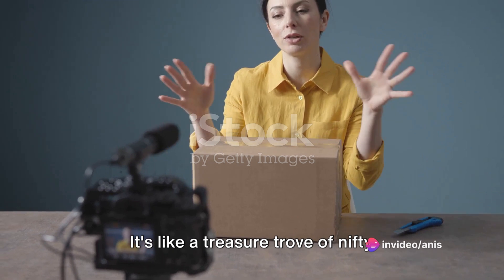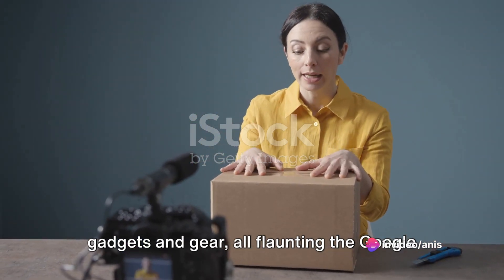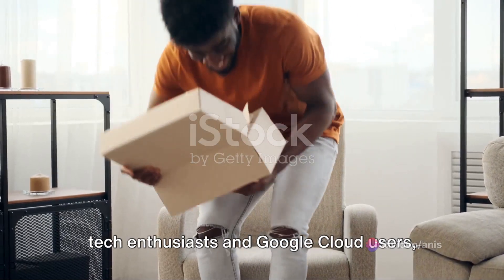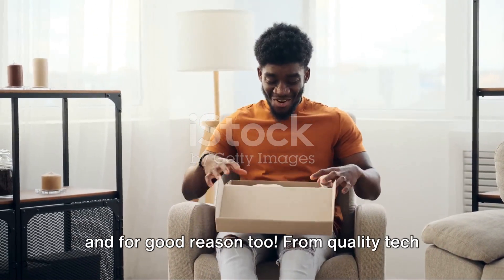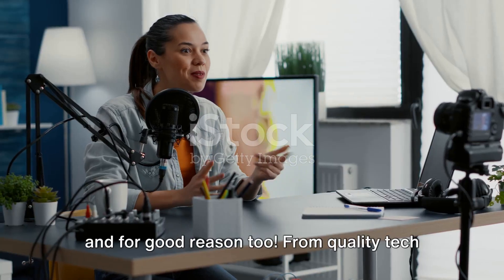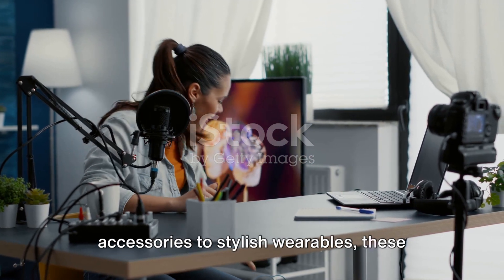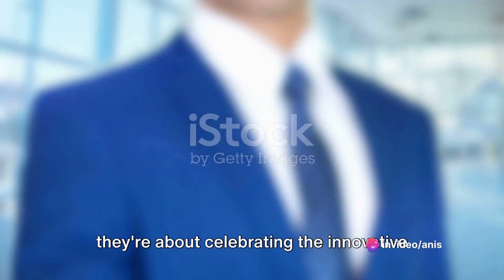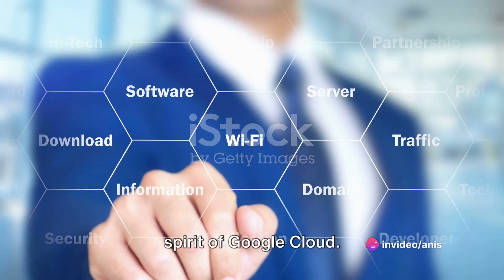It's like a treasure trove of nifty gadgets and gear, all flaunting the Google Cloud logo. It's become quite the sensation among tech enthusiasts and Google Cloud users, and for good reason too. From quality tech accessories to stylish wearables, these swag items are not just about the brand — they're about celebrating the innovative spirit of Google Cloud.